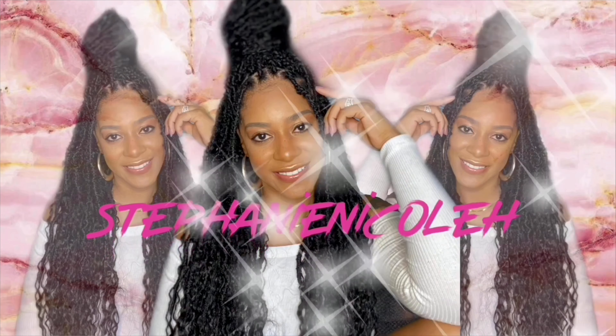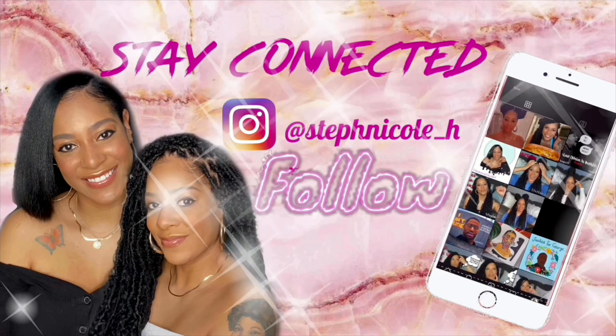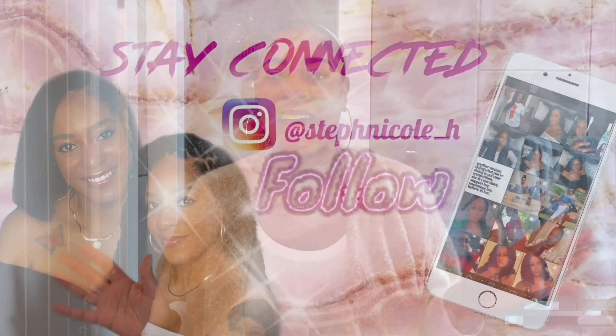Hey guys, welcome back to my channel, this is Stephanie Nicole. As you saw from the title and description, we are doing yet another headband wig review.